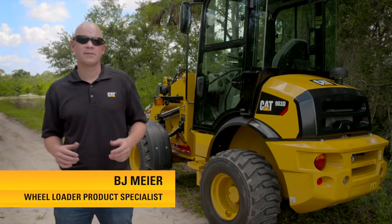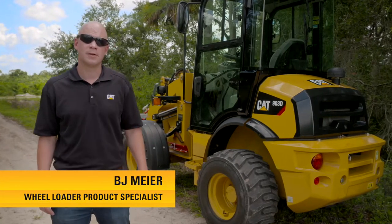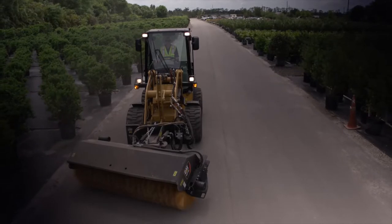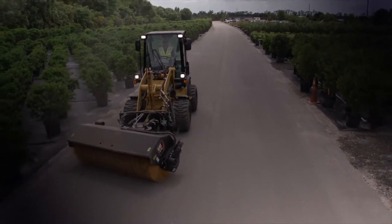Hi, we've put together a series of operator tip videos to help you get the most out of your CAT 903D wheel loader. So let's go take a look. Today I want to talk to you about three key features that make using a hydromechanical work tool like this broom super easy.